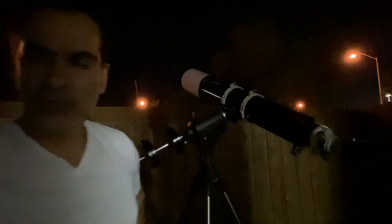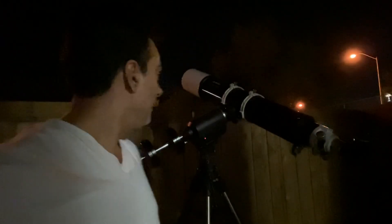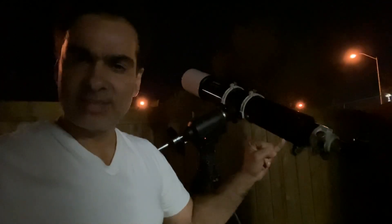Hey guys. So tonight it's mostly clear, a little bit hazy. I'm going to try looking at Jupiter and Saturn through the 6-inch EvoStar. I want to try to show it to you guys.